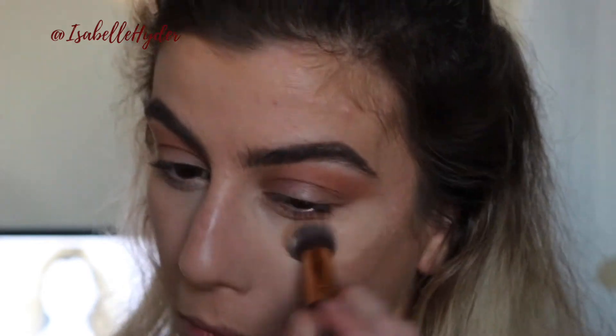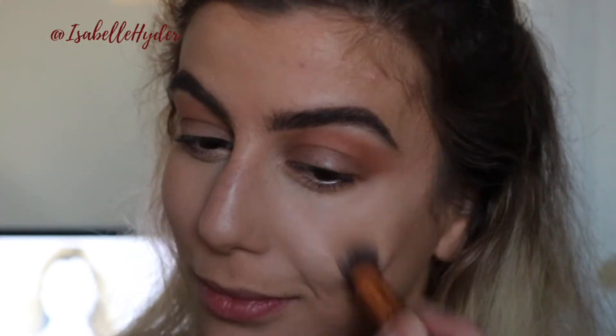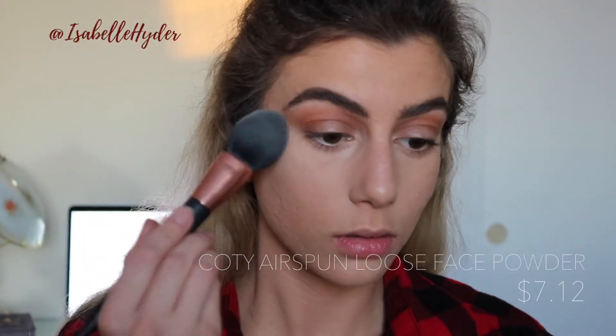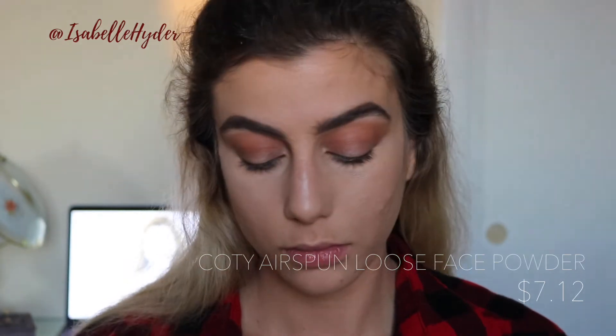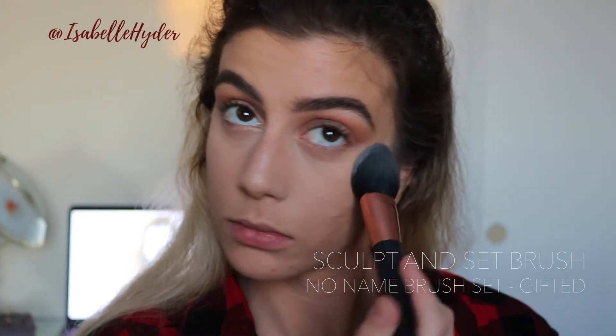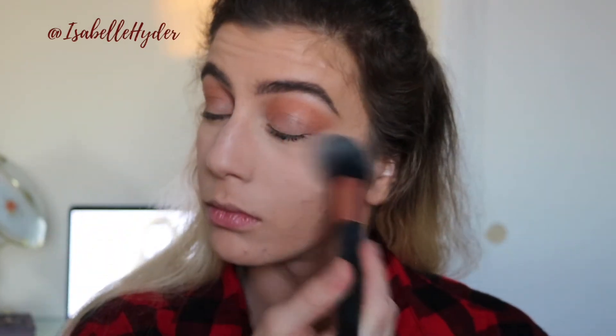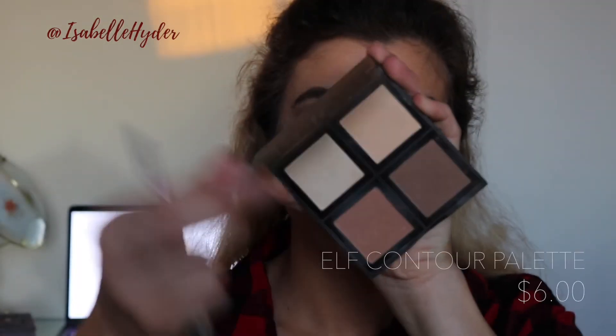After I blend that out with the BH brush, I just go over it with my foundation brush. Now to set my under-eye concealer, I'm using some loose face powder by Cody. This is to make sure I don't have any creasing underneath my eyes and to make sure everything stays all day. I put the majority of the product underneath my eyes and then lightly pat it around the rest of my face.